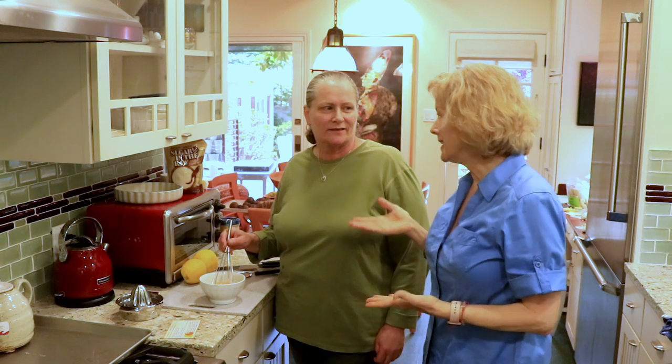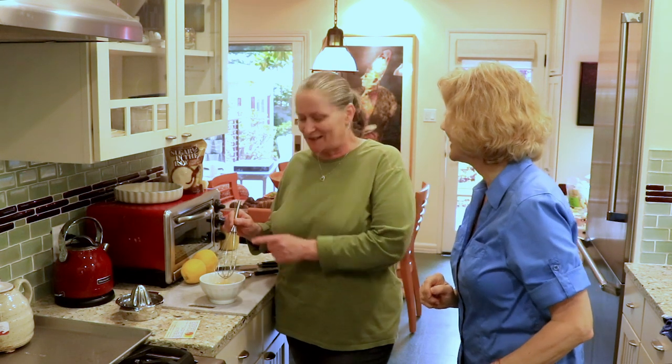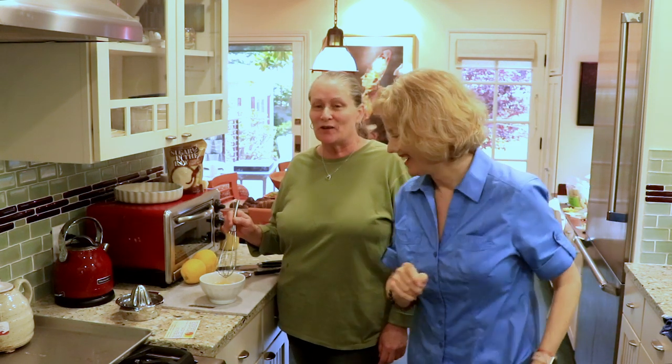This is a super easy recipe that only takes about 20 minutes to make. But the trick is in the whisk — you must be good with a whisk, because you're going to whisk a lot.